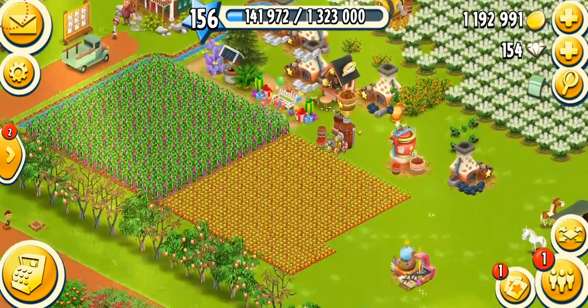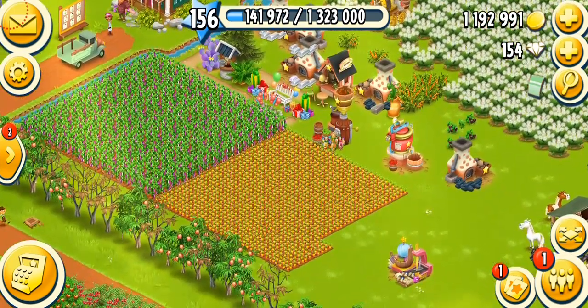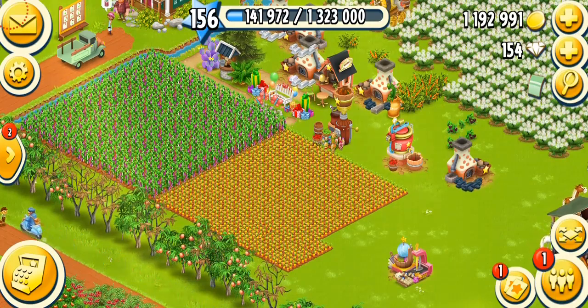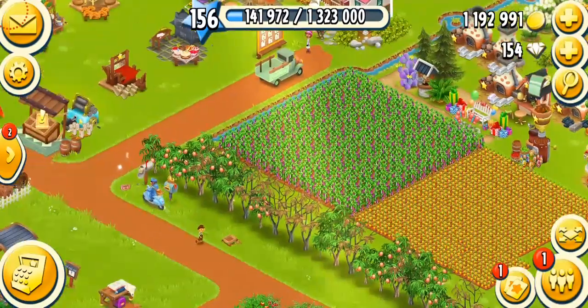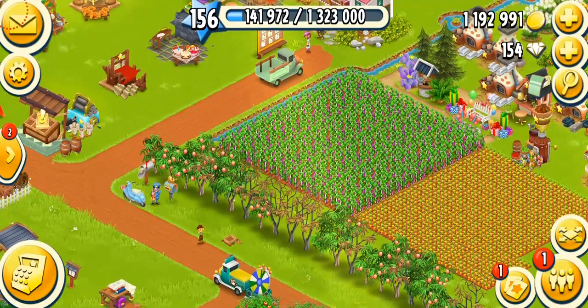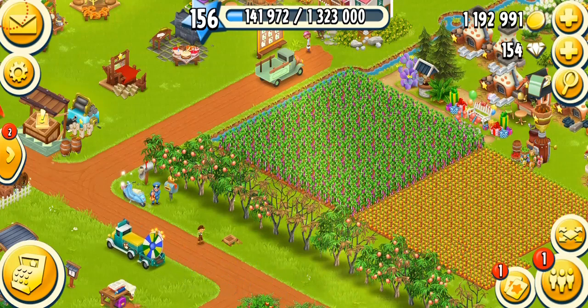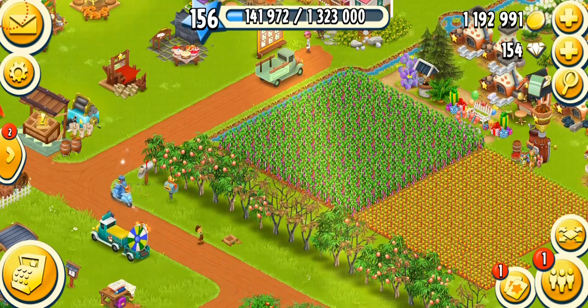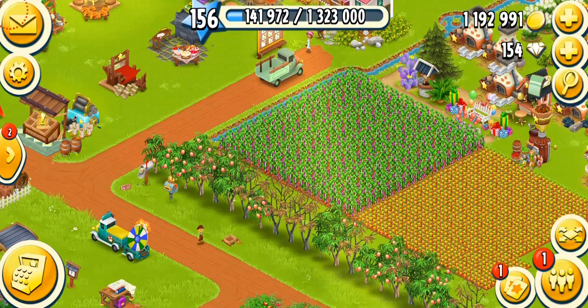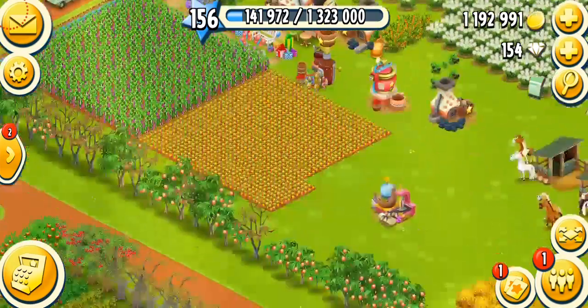Hey farmers, welcome back to another Hay Day video. In this video we're going to be talking about our next machine, the loom. Before I start, as you guys know, tomorrow I'm planning to do a Q&A video. If you have any questions, leave them in the comments — I'll pick the best ones that are appropriate. Let's just get started.